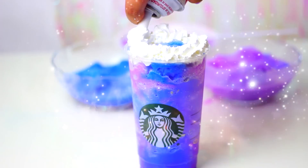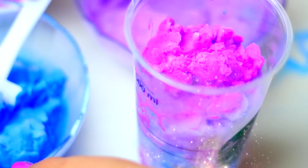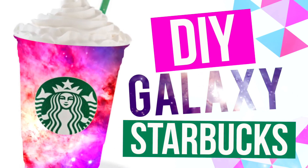Hi guys! In today's video I'm going to show you how to make this Starbucks Vanilla Bean Frap but with a little twist on it. We are going to make it galaxy style. Please subscribe for more fun Starbucks videos like this and let's get started.